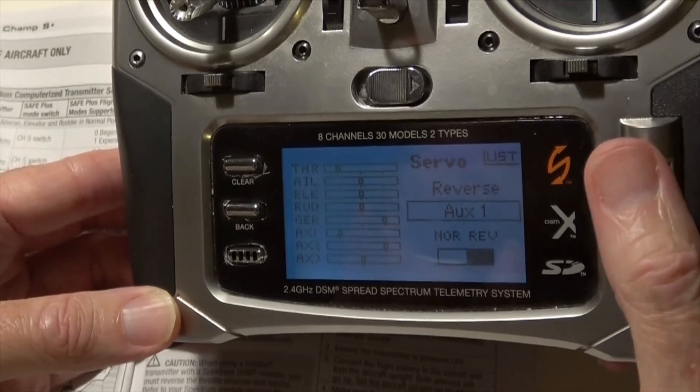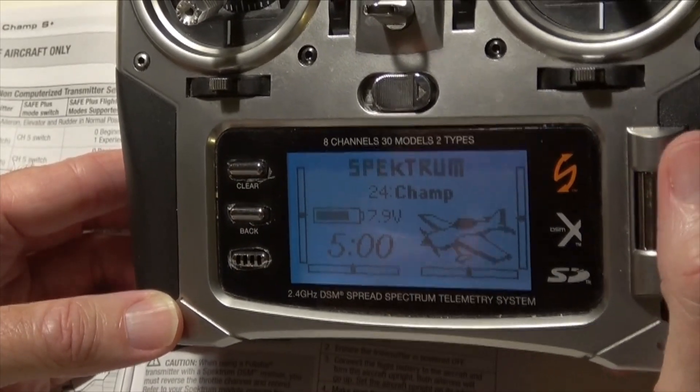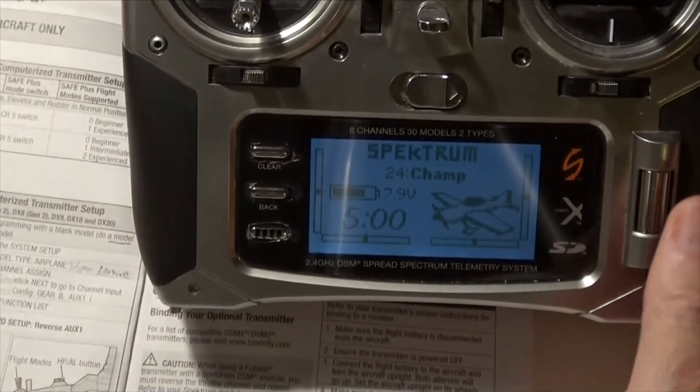Go to servo setup, which is the top one. Then go down to the reverse function, find AUX 1, and reverse it. That's all there is to it. Go back to lists, go back to the main screen, and you are done. That's all there is to setting it up.